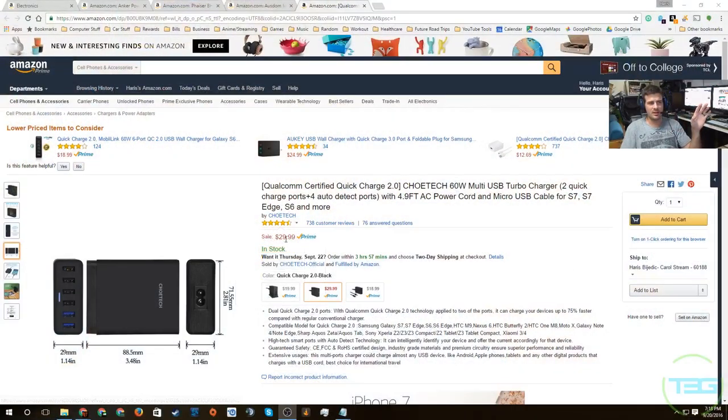Four and a half stars, 738 reviews, $30 — that's been the fairly standard price even though it shows as a sale. Those are my four recommendations for this video. I hope you enjoyed it. If you have any questions, leave them in the comments below. I've linked all the items in the description so you can click and purchase. If you enjoyed the video, hit the like button, subscribe for future videos, and we'll see you in the next one.